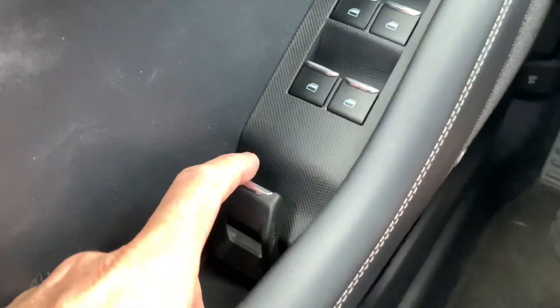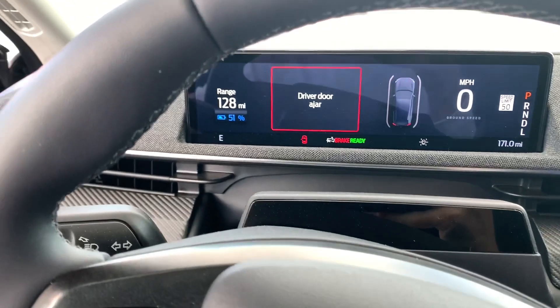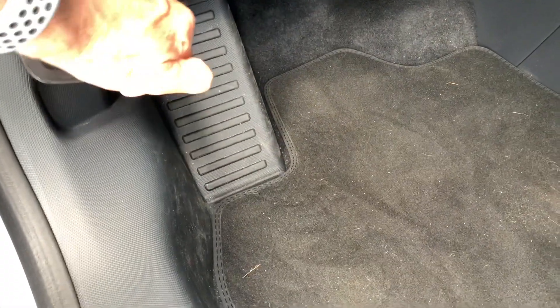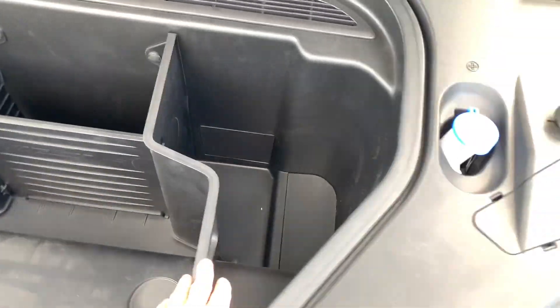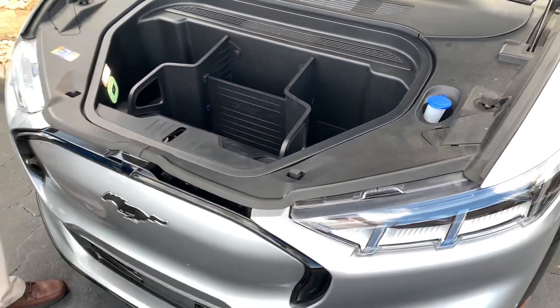These neat little door poppers here are electric. You've got to open the frunk — you pull this twice. There's the frunk in front. It has a divider in there and washer fluid. So that's what's in front of the Mustang Mach-E.